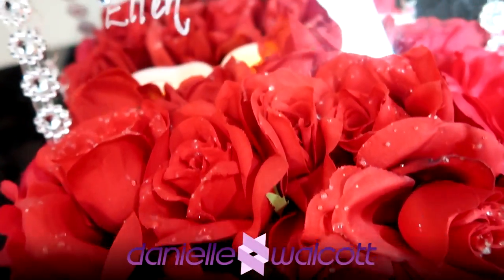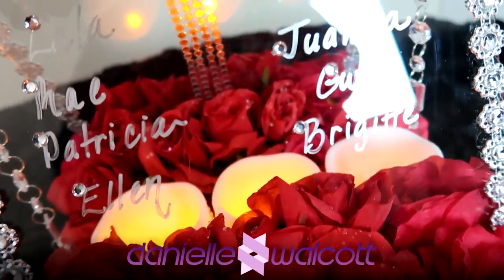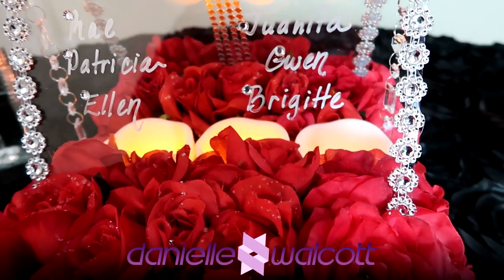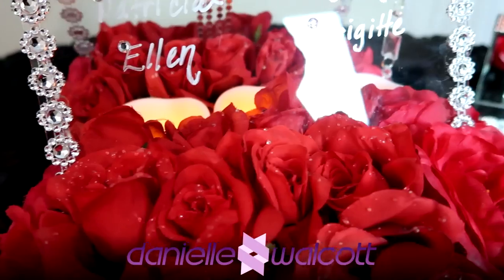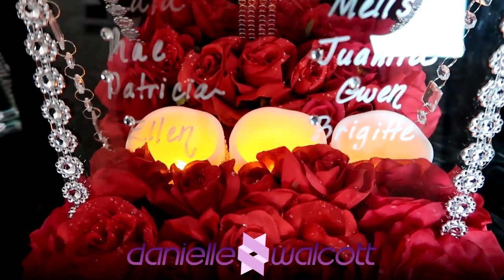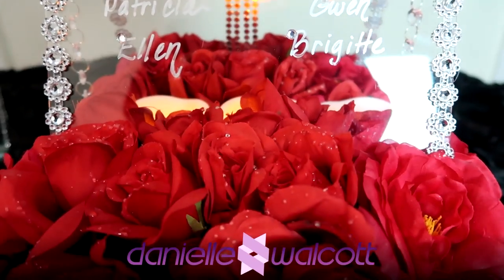Well hello my darlings and welcome back to our channel. I am so glad you are here. Yes, I am still in punishment. Welcome to another episode of Scrapology 101, on which we'll be making a floating table number and seating chart centerpiece. I sure hope you'll stay tuned.